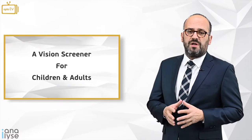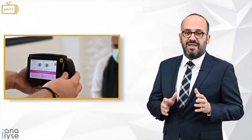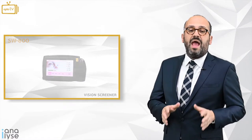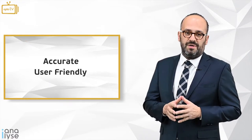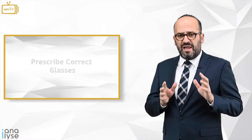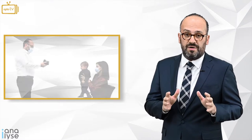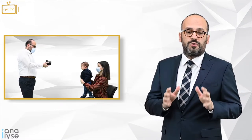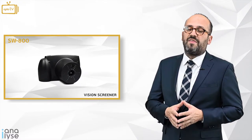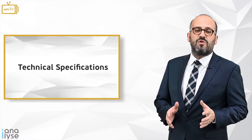SW800 is a vision screener for children and adults — a very useful tool for medical practice and eye care. If you don't have the experience for children refraction, an accurate, user-friendly vision screener gives you the possibility to prescribe correct glasses. Focusing on pediatric ophthalmology and children refraction gives you the opportunity to open a new market share and win over the competition. Let's dive now deeper into the technical specifications and capabilities of the product.